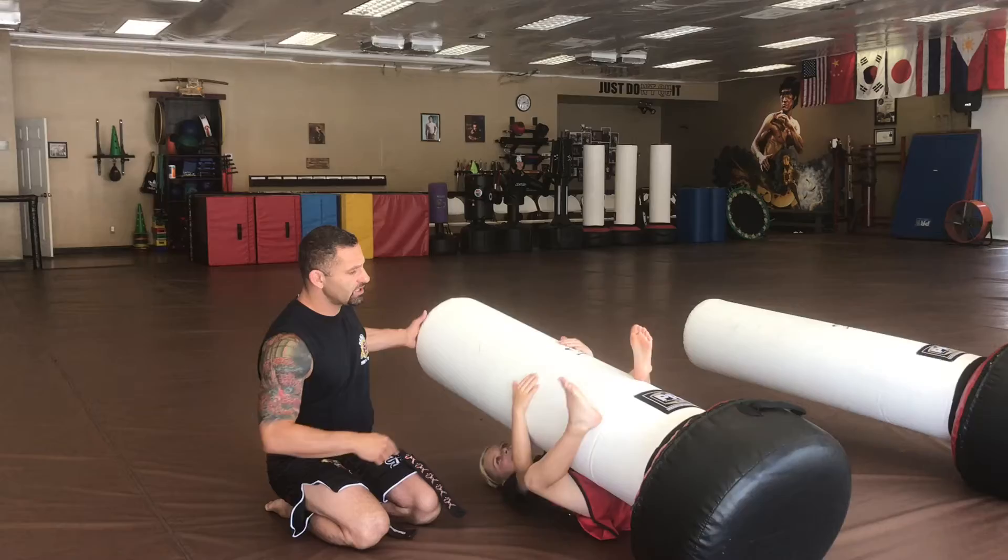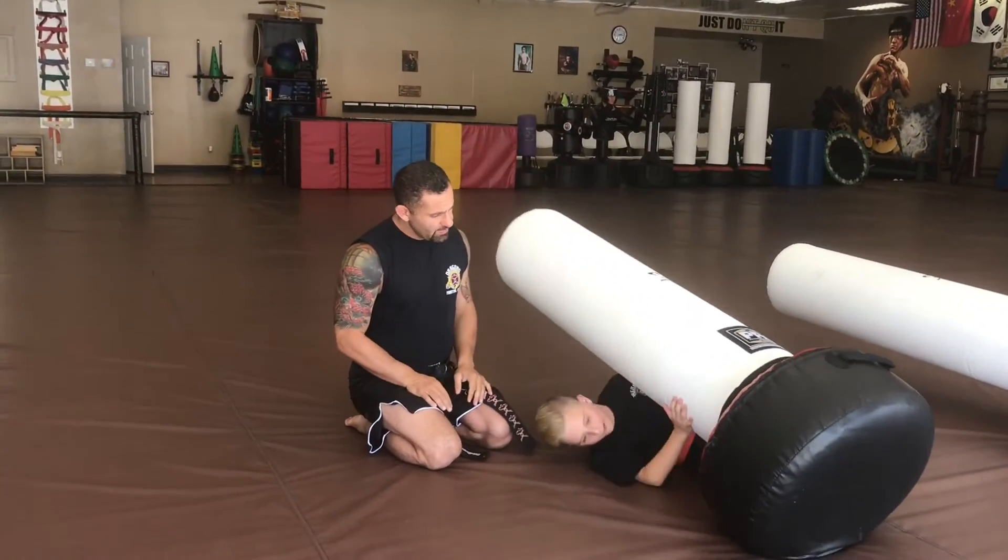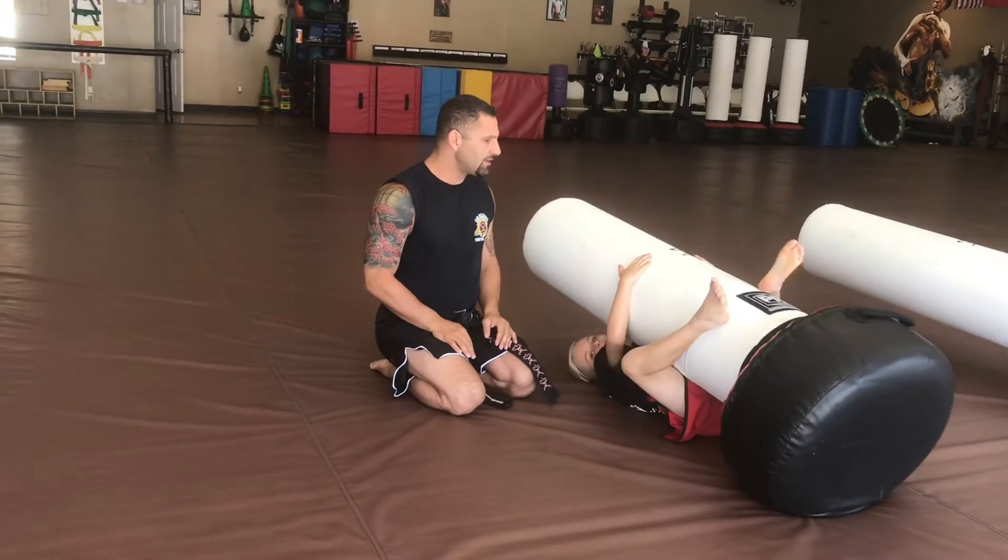Nice, let's maneuver it again one more time. Ready, go — pass the hip, bring your knee in through. Excellent.